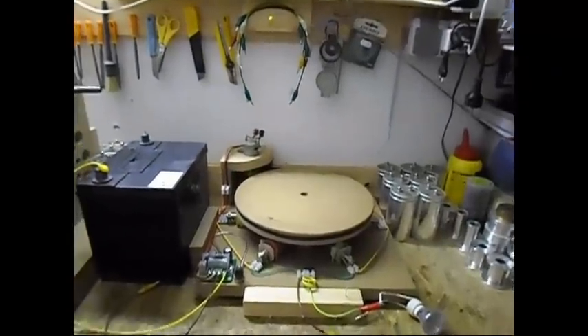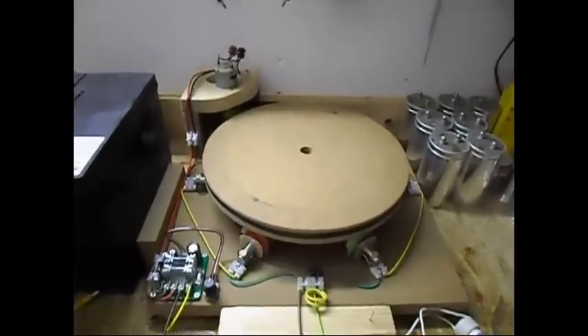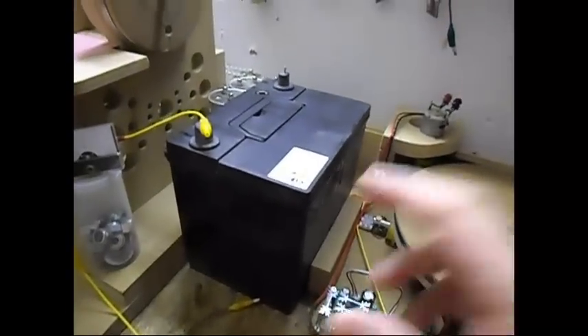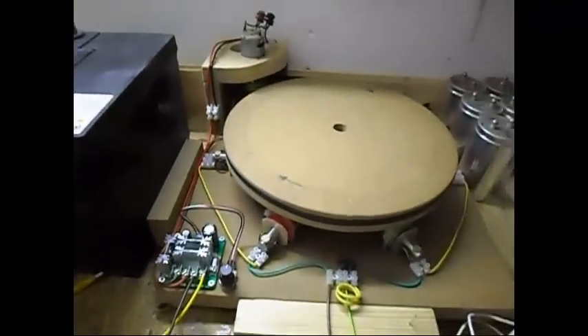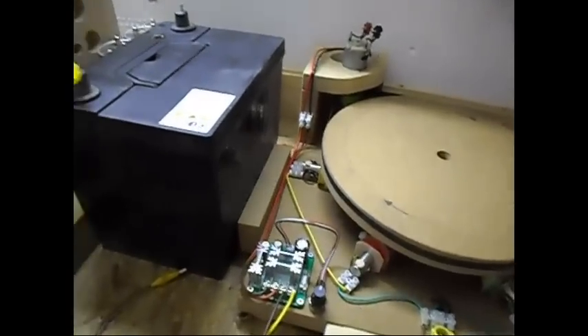Ladies and gentlemen, welcome. Today I'm going to show you just an update on this flux gate generator. As you can see, I have a very large car battery because this setup is now consuming way too much current — around 4 to 10 amps.